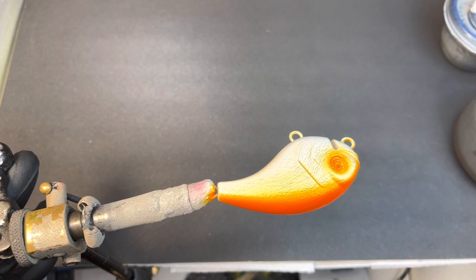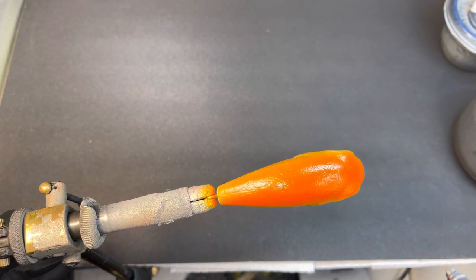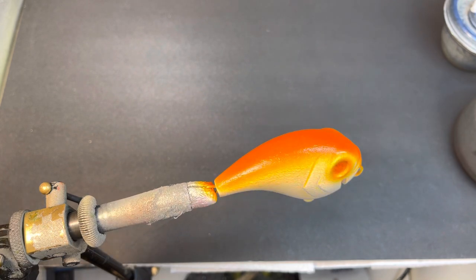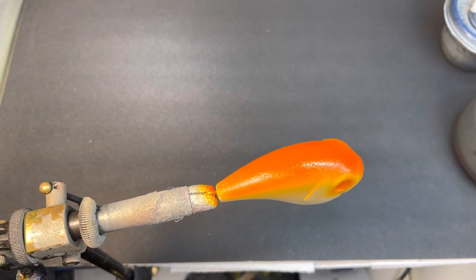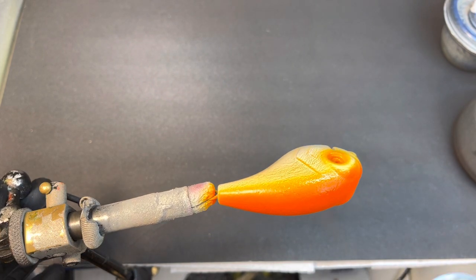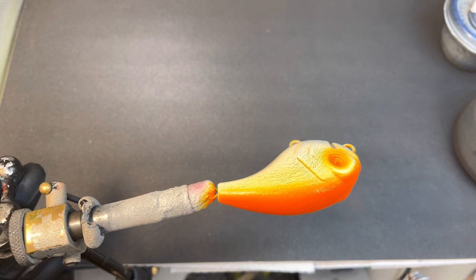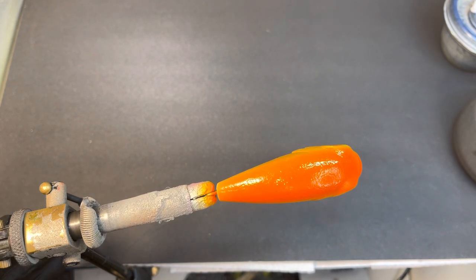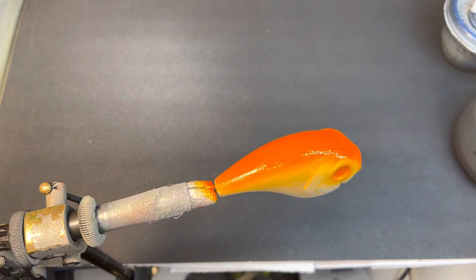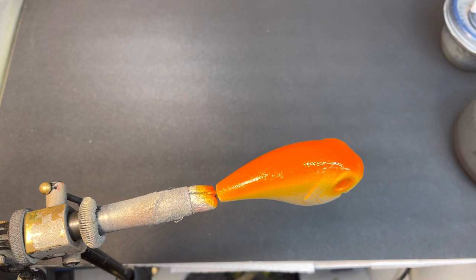I'm going to let it bleed down the side just a little bit. I've got a reptile stencil I think I'm going to play with on this bait just for fun — haven't done one in a while. I do a lot of crawls, a lot of bluegill, so I'm just trying to have some fun and do something a little bit different.